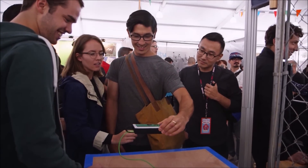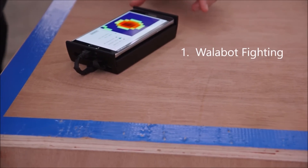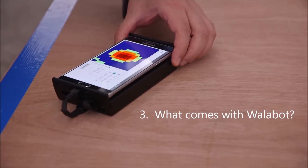This week on Wallabot Wednesday, we track down more of our developers to ask them your questions. Can Wallabot help you in a fight? Do-it-yourself projects, and what do you get when you buy Wallabot?